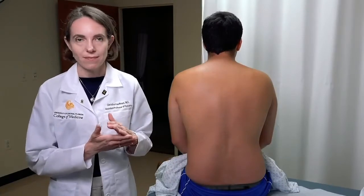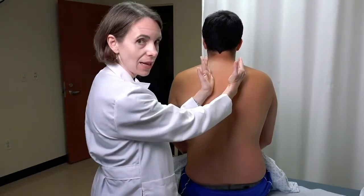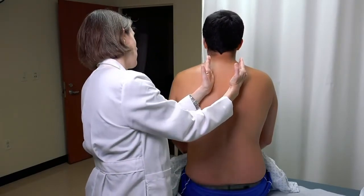We usually have them say something like 99. So I'm going to lay my hands on the chest wall, comparing side to side, and ask you to say 99 for me.